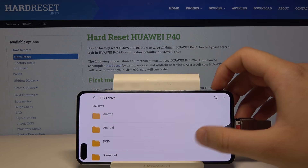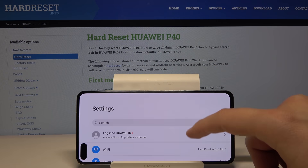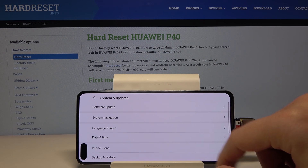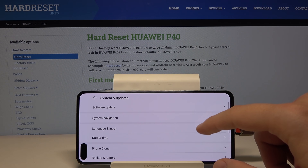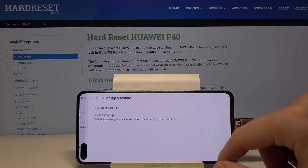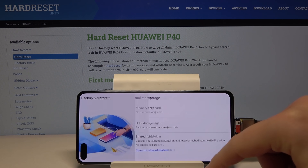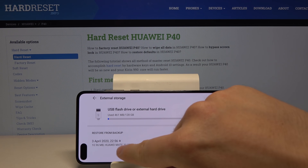Now we have to go to Settings, enter System and Updates, tap on Backup and Restore, then Data Backup, tap Next, Agree, then select External Storage and USB storage, and tap on that option.